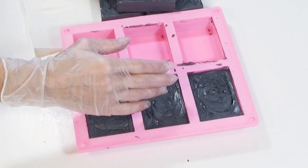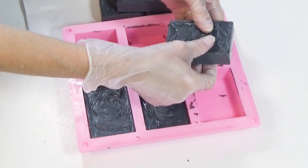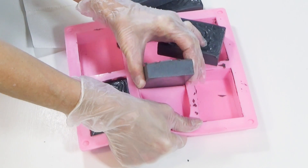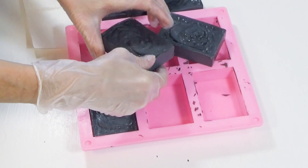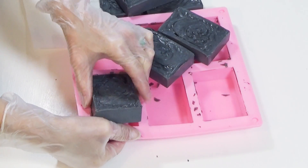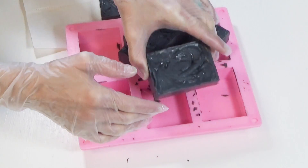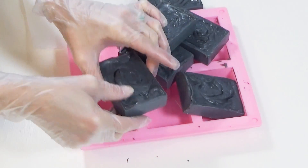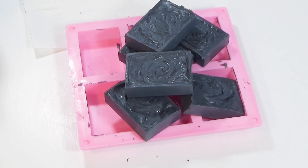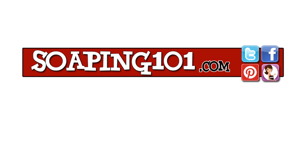Removing the bars from this mold is a breeze. And here we have six uniform soaps designed to clean blemish-prone skin. Well, that's it for this week. Thanks so much for watching, and I'll see you all next time.